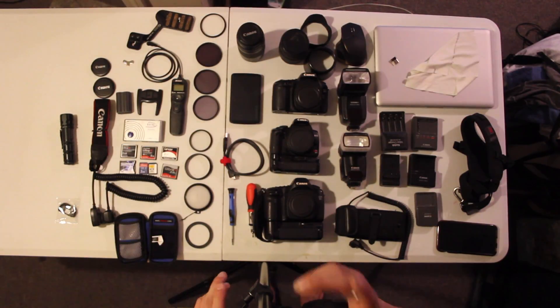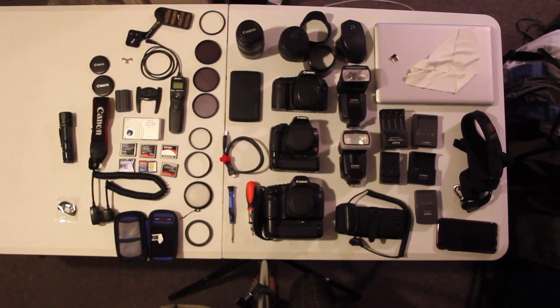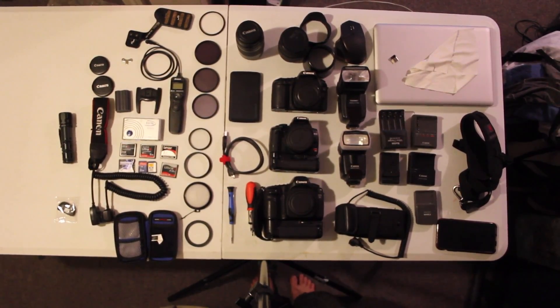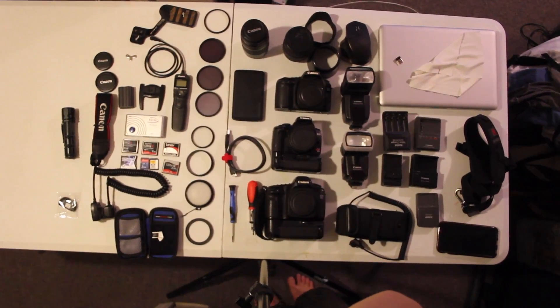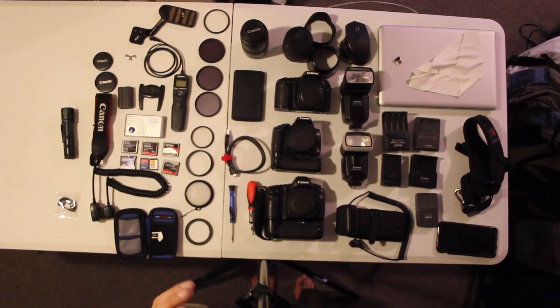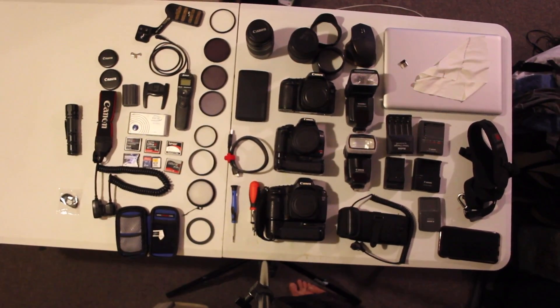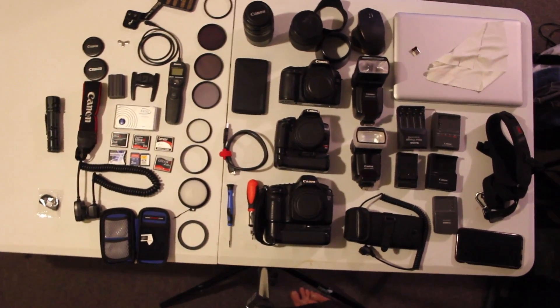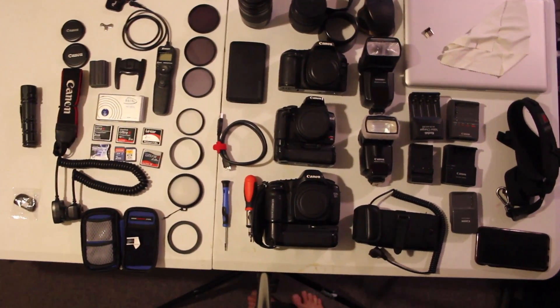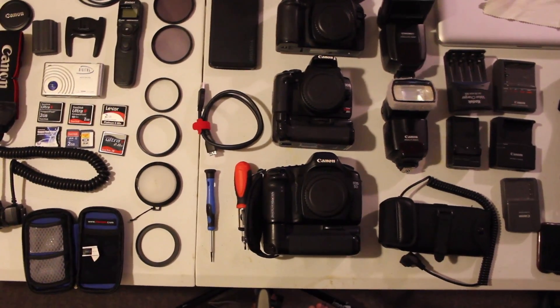I hope you enjoyed this and if you have any questions about what I use, leave a comment and I will try to get back to you. I'll leave a link in the description to where I get my stuff. If you have a question about a specific lens or piece of equipment, ask me in the comments. Please like, subscribe, and keep watching for more videos on all this equipment. Thank you and have a good day.